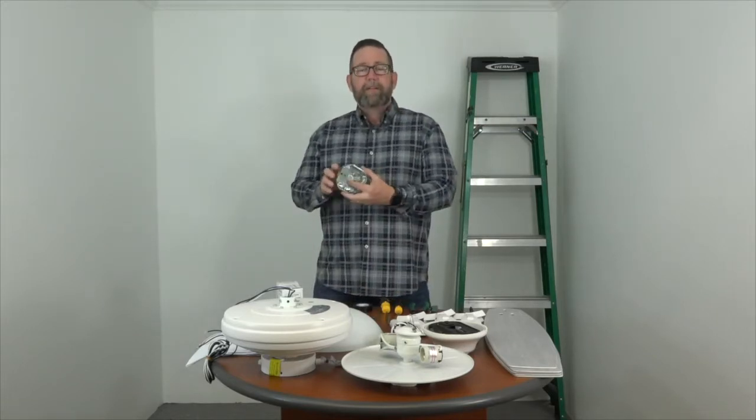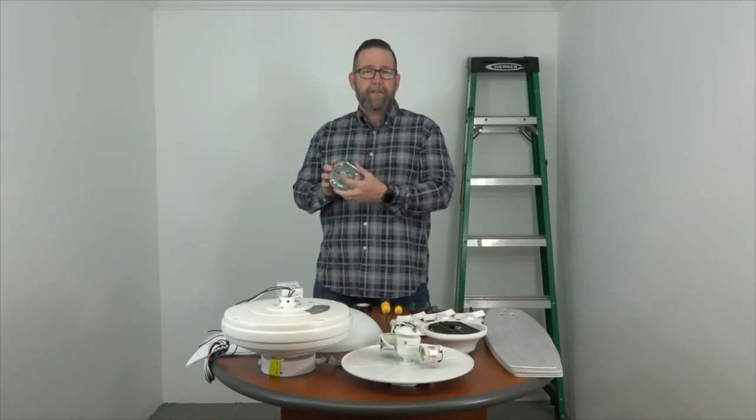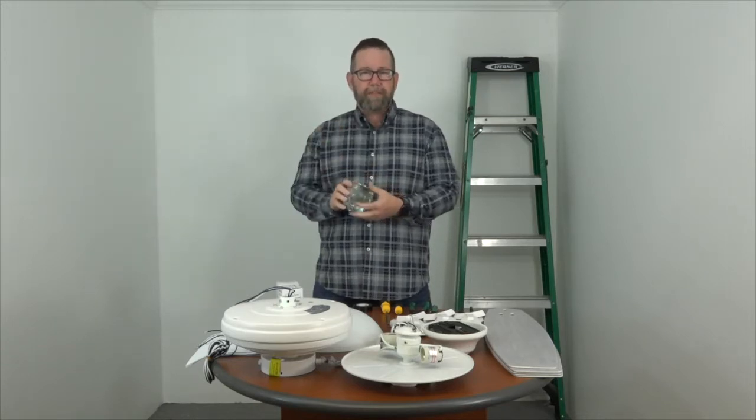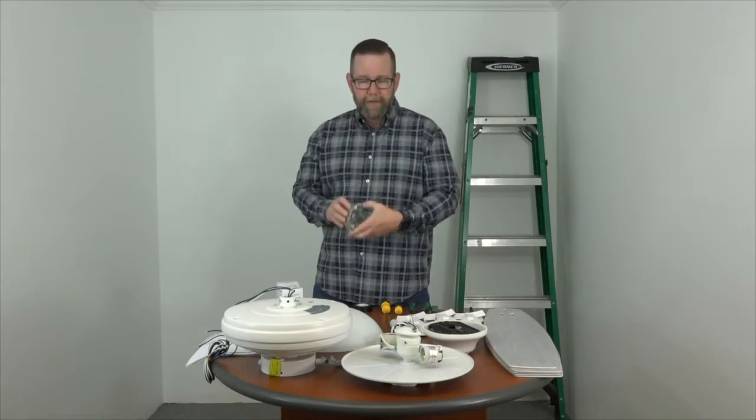Next up, the outlet box. If you're placing this fan where you just had a light kit on the ceiling, you're going to want to make sure that the outlet box is clearly marked acceptable for fan support. You don't want to install this fan on one of those thin little plastic flimsy outlet boxes — you want to make sure that it's metal and that it's marked acceptable for fan support.